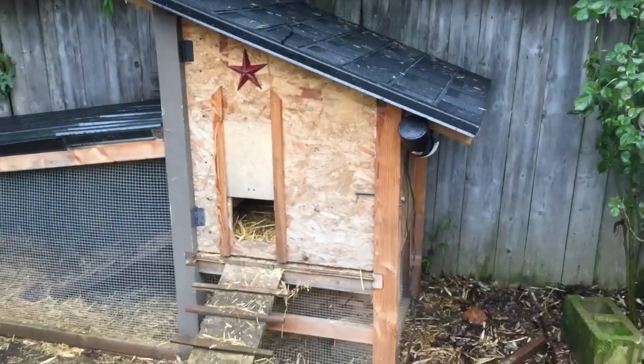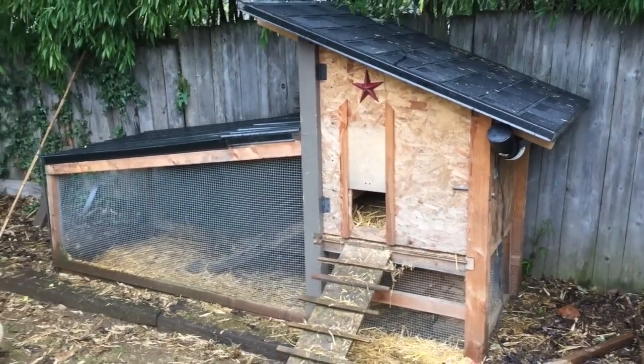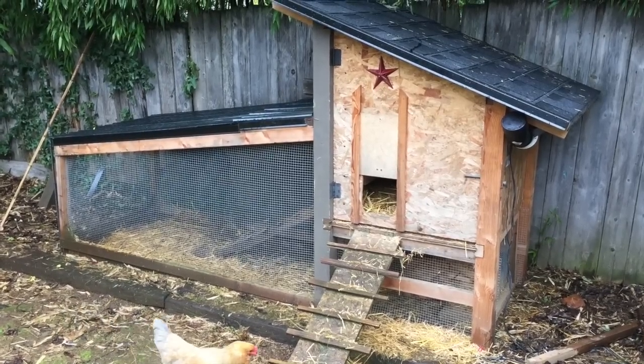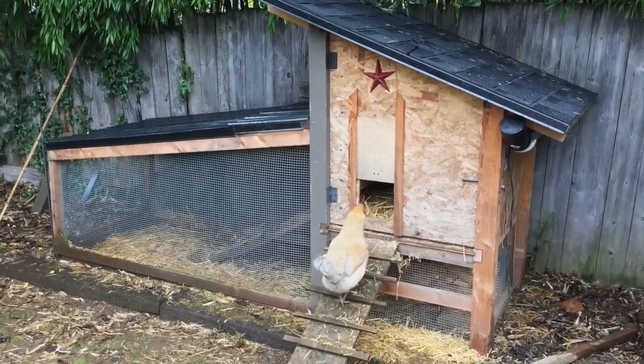That's my fully automated chicken coop! Stay tuned — I'm going to put some cedar siding on it, nice trim, and paint.